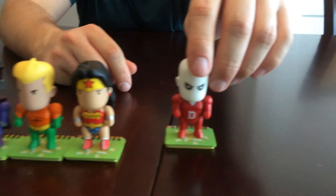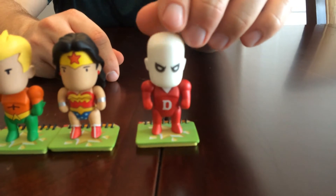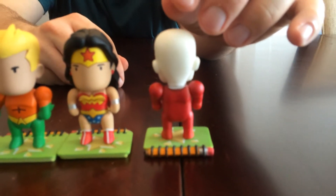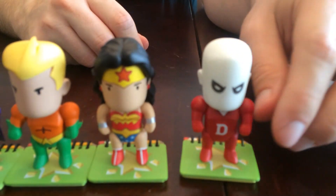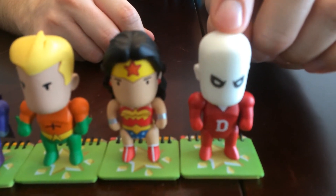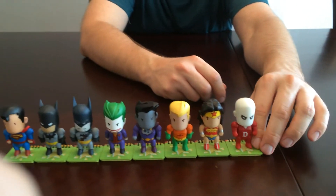And there's Deadman — Deadman's one of my favorite characters. Good old Boston Brand, used to be an acrobat. He's got a good sense of humor to him; there are some good Deadman stories out there, I recommend checking him out. As a bonus, he glows in the dark, which is really cool. He's three-in-24 as well, so he's easier to find too, but I really like Deadman.